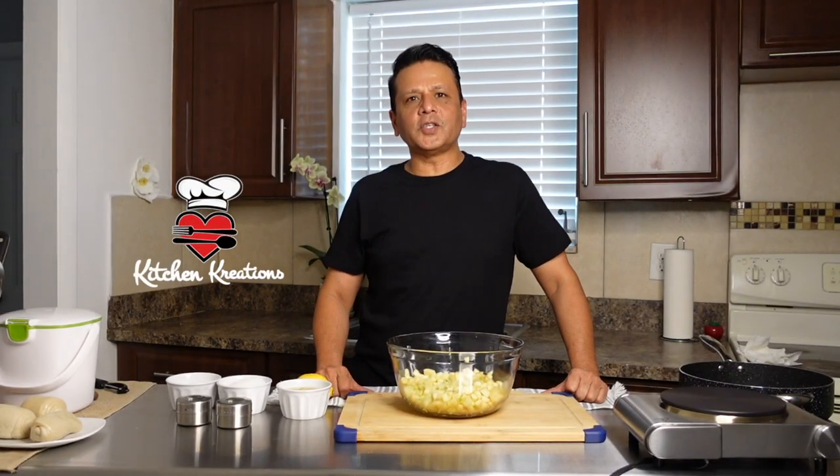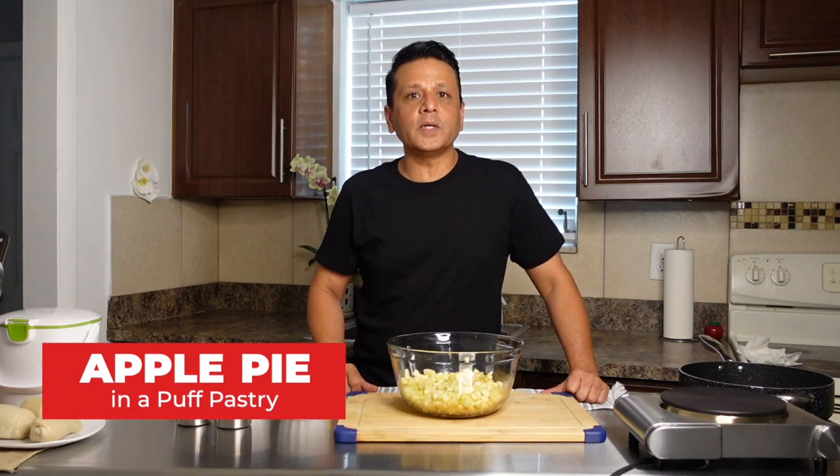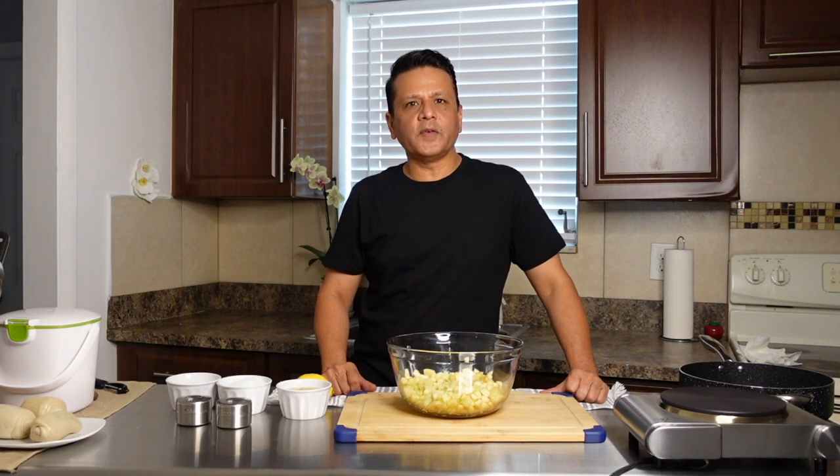Hi everyone and welcome to Kitchen Creations. Today what we're going to do is prepare a spiral puff pastry with an apple cinnamon filling.